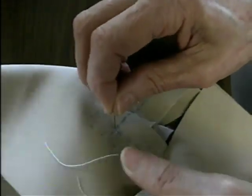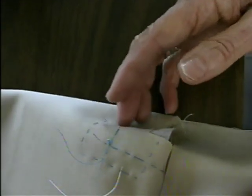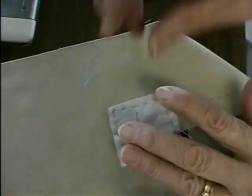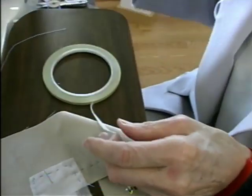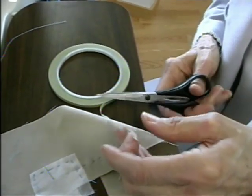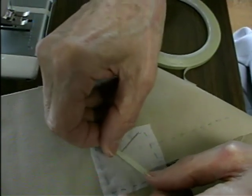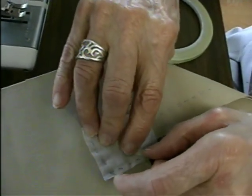Now I'm going to stick a pin exactly through the point, and I'm using a small-headed pin, so that when I turn it over I have it marked. And then, to be absolutely sure that I don't do too tight a V here, I'm going to use a little bit of tape, because what I want in here is sort of a curved V.